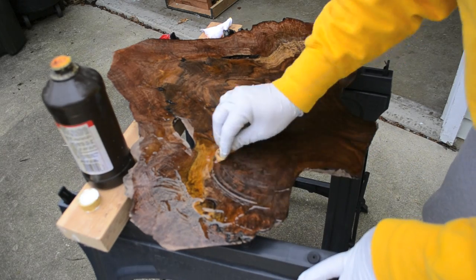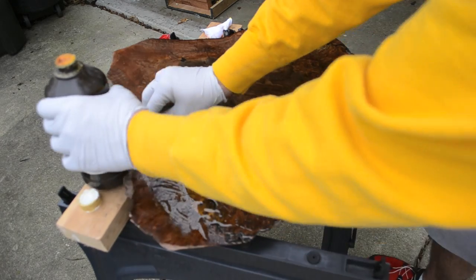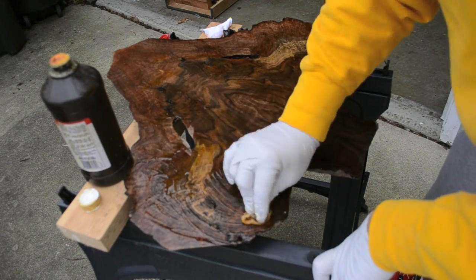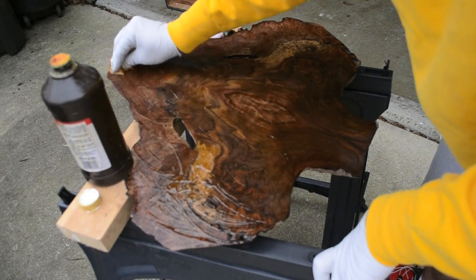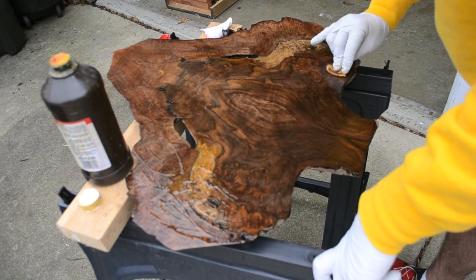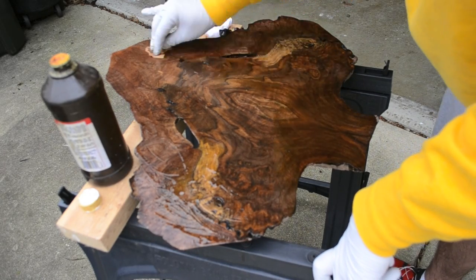Notice I've got my gloves on — with TrueOil you really don't need gloves, but I like wearing them. It does get sticky after a while, and that's when you usually know it's time to wipe off and leave it.